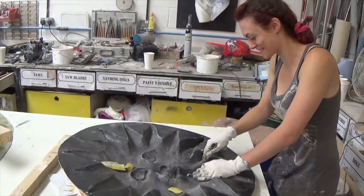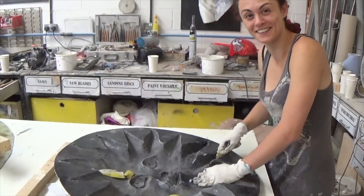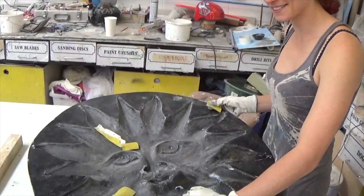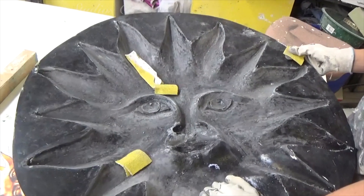Today we're working on the sun — here's one I made earlier.